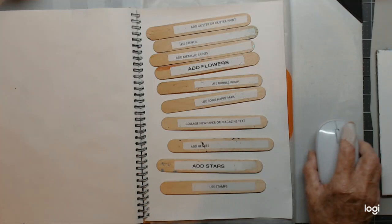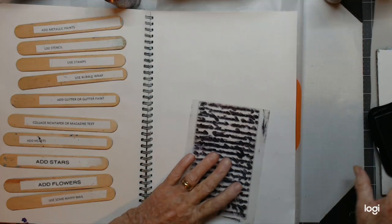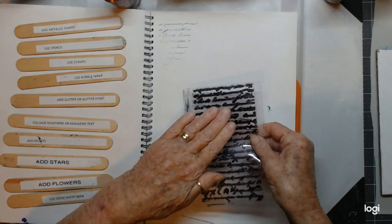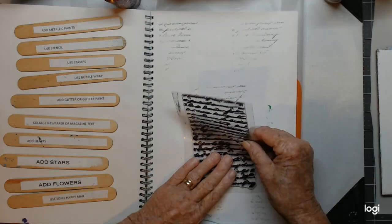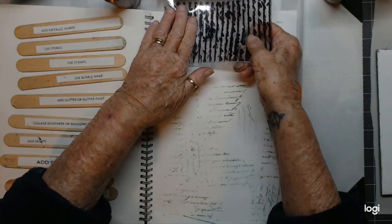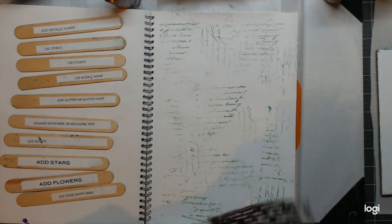I'm back and first of all I think we're going to start with some stamping. I'm just going to do a little bit of text on the page, just put it any which way, just to give us something on the background. Right, we've done that, we've got that one done.